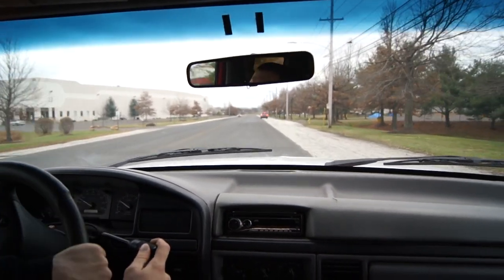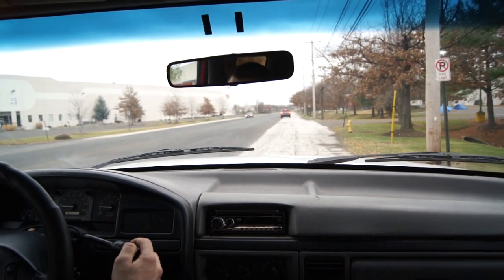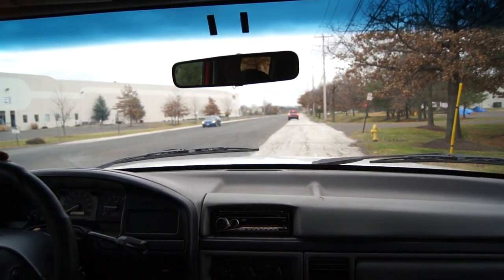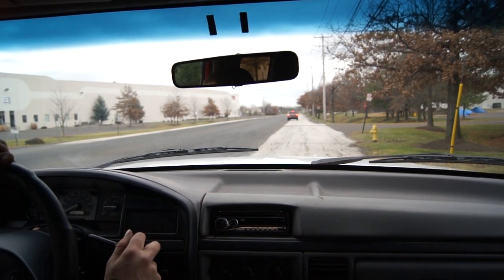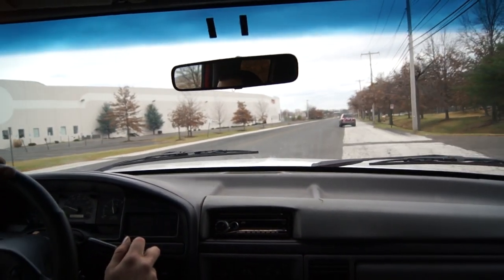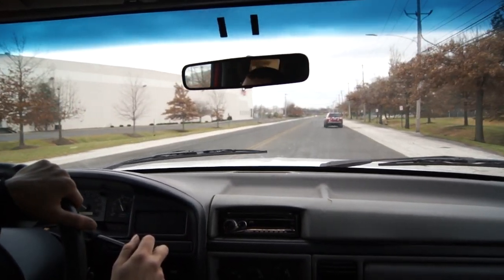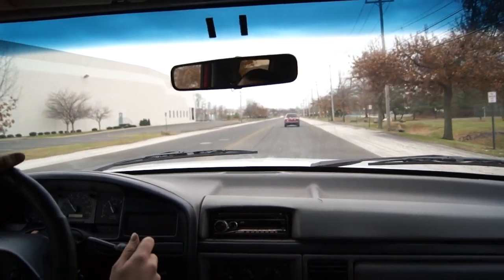We're going to pull over here and put it into four-wheel drive, make sure the four-wheel drive works good. Our light came on — no issues with the four-wheel high.